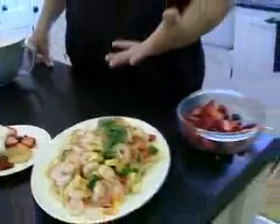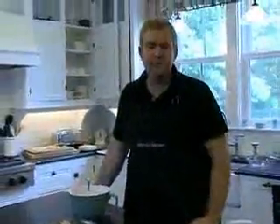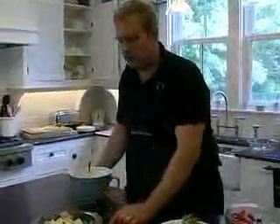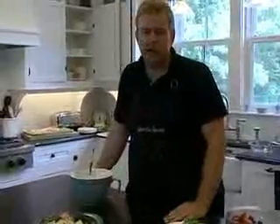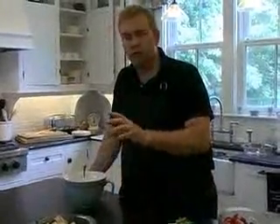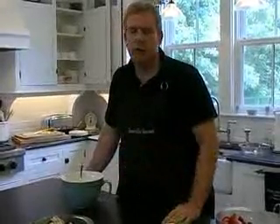So there you have it: shrimp sauté over fettuccine with fresh vegetables and bourbon sauce, quick and easy strawberry blueberry shortcake, and a nice little harvest salad with gourmet greens, warm brie, dried cranberry nut mixture, and a sweet and easy cranberry vinaigrette.